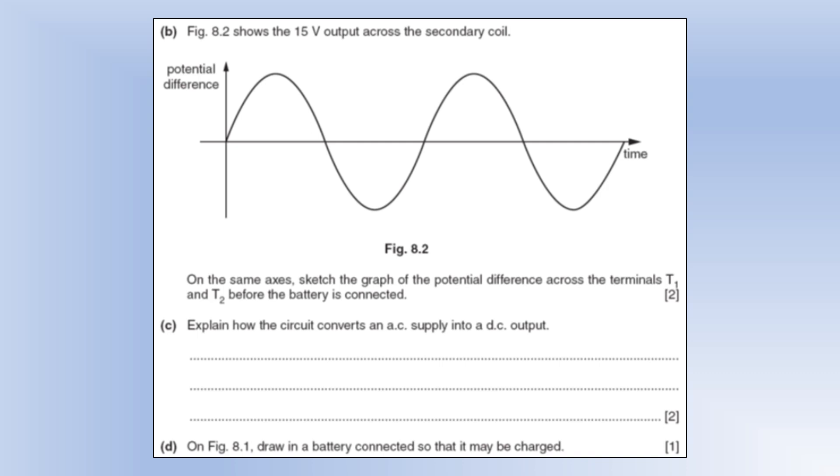On the same axis, sketch the graph of the potential difference across terminals T1 and T2 before the battery is connected. The key to drawing this is the fact that there's a diode in the circuit which rectifies the AC — it's going to cut off any of the negative section of potential difference. We'd still get the peaks but we'd have flat sections whenever it's negative.